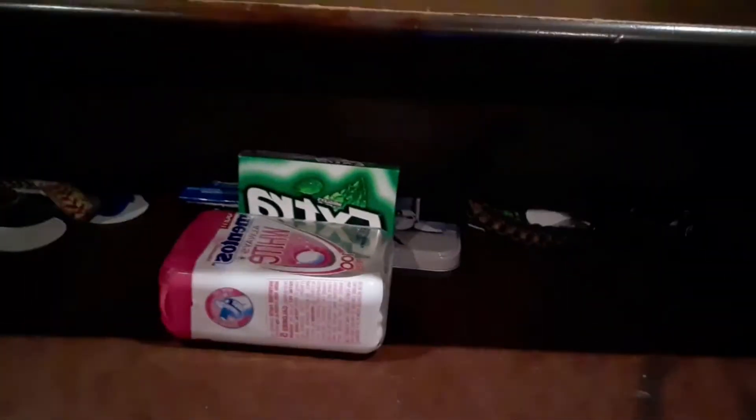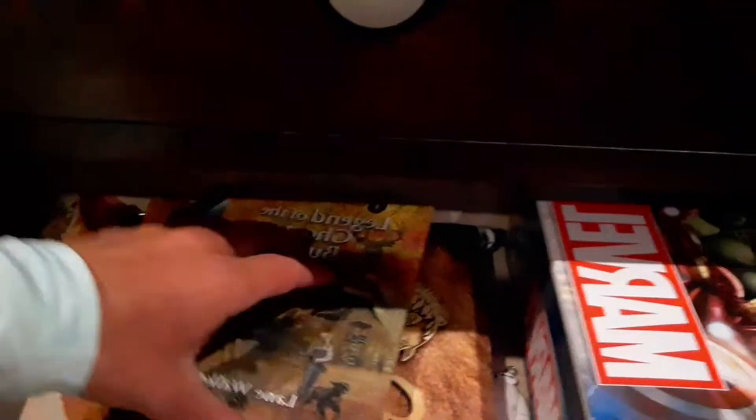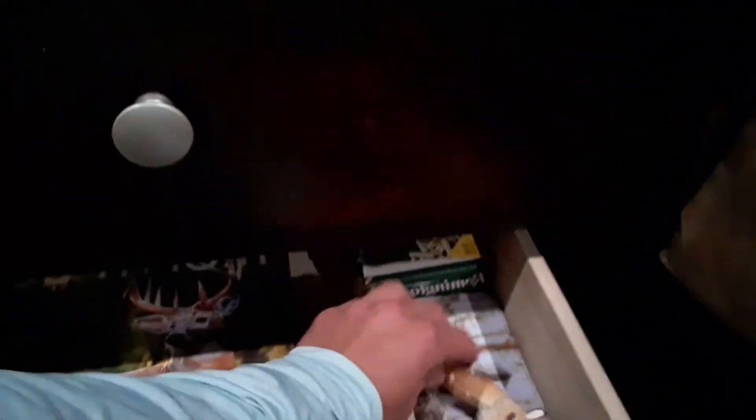Let's start off over here. In this drawer I keep just a bunch of random junk — gum, bracelets, all kinds of stuff. In here I've got books, deer calendars, a deer pencil made out of real wood, bullets, and all kinds of other stuff. And then over here I got a dartboard.